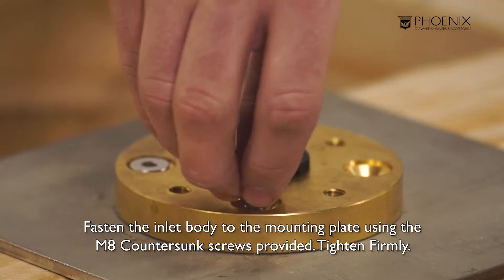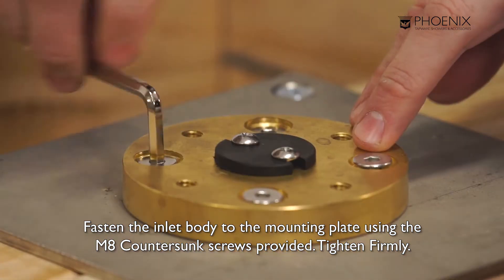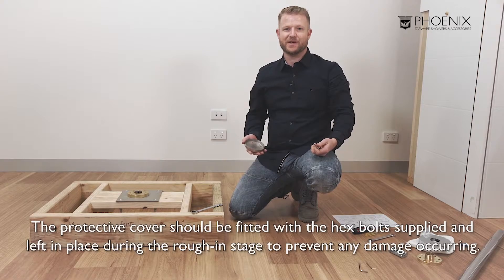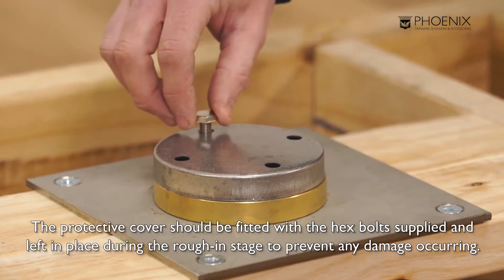Once you've established it is watertight, fasten the inlet body to the mounting plate using the m8 countersunk screws provided. Tighten firmly. Secure the protective cover. The protective cover should be fitted with the hex bolts provided and left in place during the rough in stage to prevent any damage occurring to the bath mixer body.